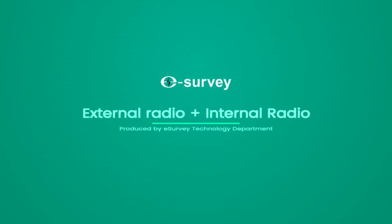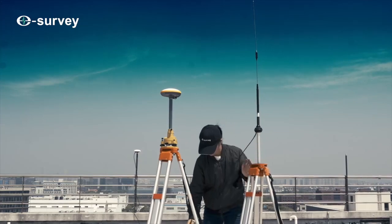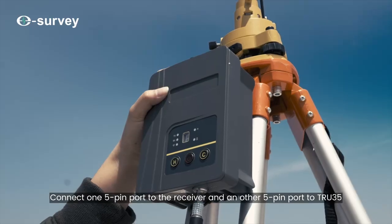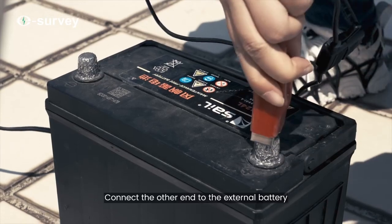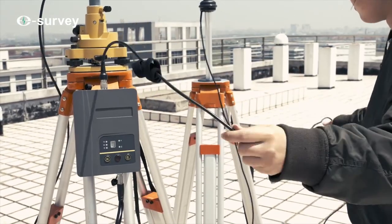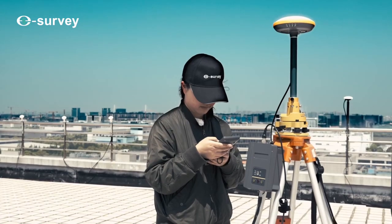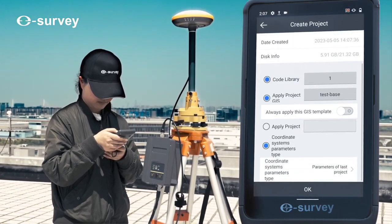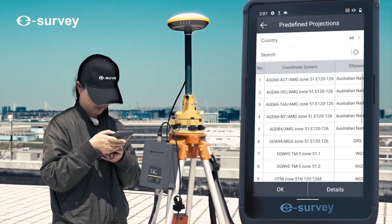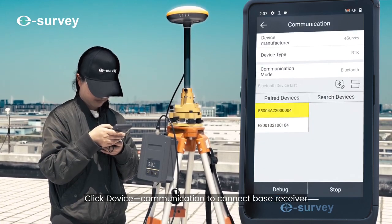Mount the external radio plus internal radio hang True 35 on the tripod. Connect one five-pin port to the receiver and another five-pin port to the True 35. Connect the other end to the external battery and connect the external radio antenna to the True 35. Power on the True 35, select a new project, and set the coordinate system parameters.